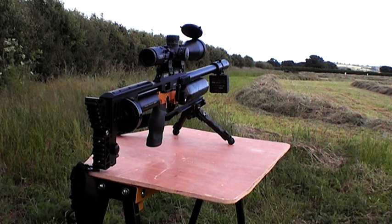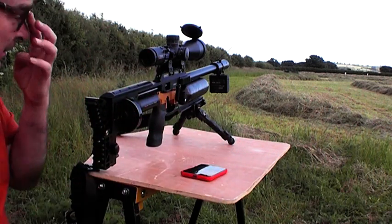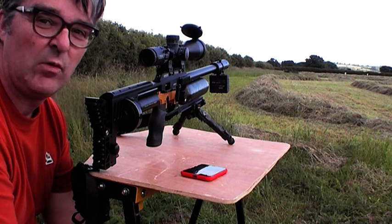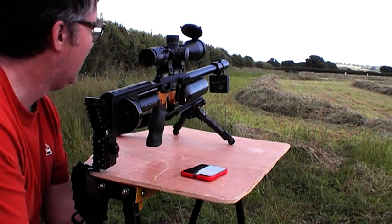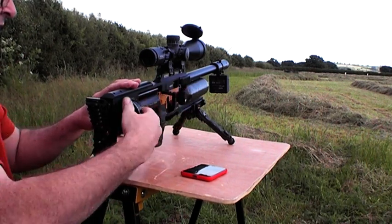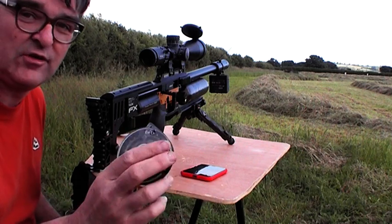Hi again, a bit of an update on my Impact. I've got my 30 cal barrel in here — it's the basic one, the Superior. I've got some Pro Hunter Slugs, the 50 grain ones.